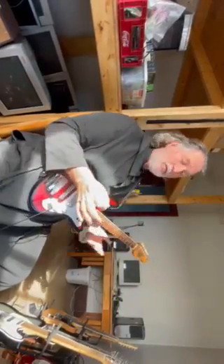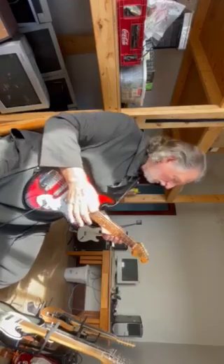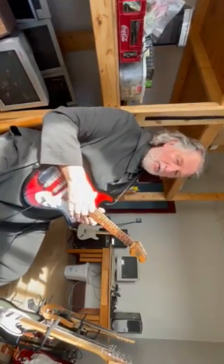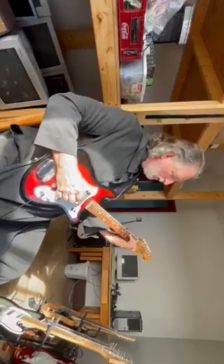If somebody was going to use this — because it's a perfectly usable instrument — you'd never use it on stage. It's too delicate, it's too old. What you would do with it though is it's a beautiful guitar for recording. Listen to some of these beautiful chords you can make with it.